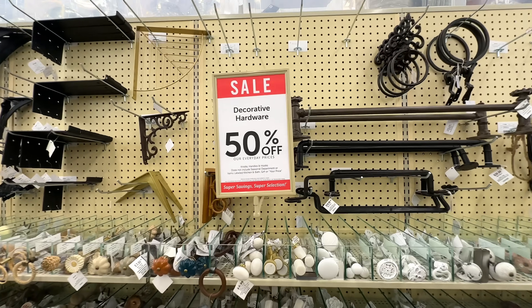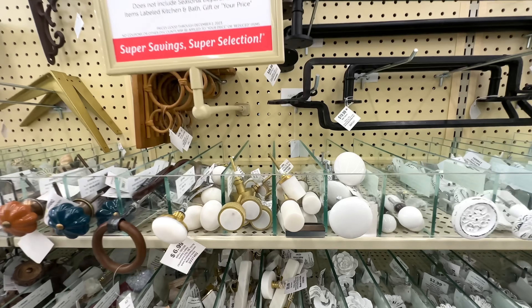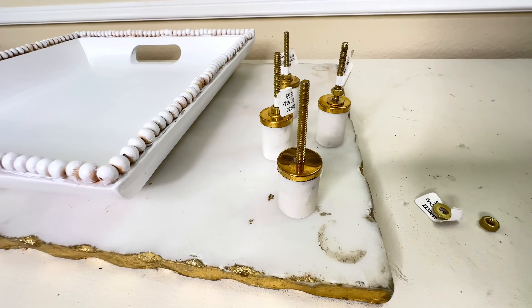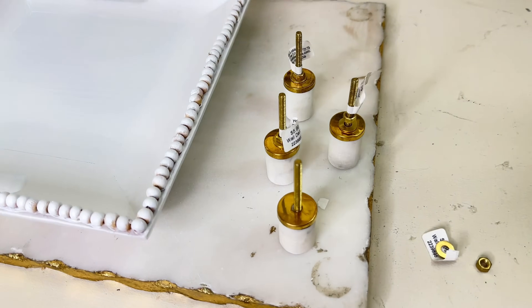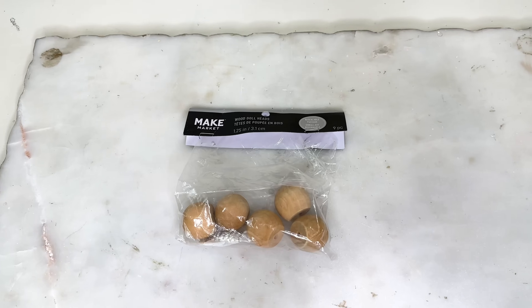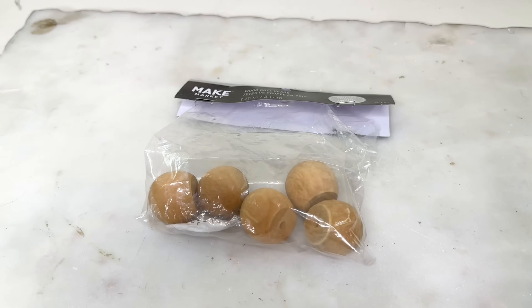I wanted to add some feet to my tray. At Hobby Lobby, I found beautiful marble knobs with a gold detail that were on sale. But while adding these marble knobs to the bottom of the tray, I tried to remove the screw and discovered it had been drilled into the marble — there was no way it was coming out. After about 15 seconds of panic, I came up with a Plan B.